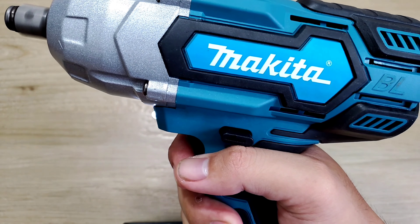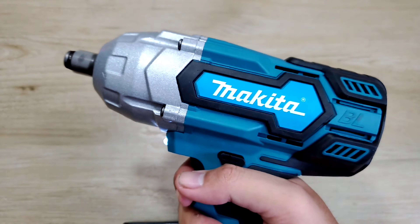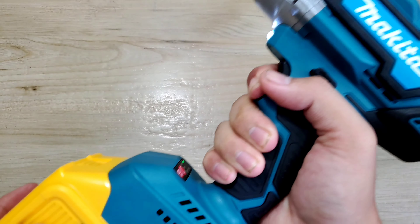Lực siết tối đa của nó sẽ là 880 Nm. Tốc độ của con máy sẽ là từ 0 đến 2.400 vòng/phút, và từ 0 đến 3.200 vòng/phút. Con máy này mình mua vài trăm nghìn thôi, bởi vì cái này chỉ là Makita nhái.